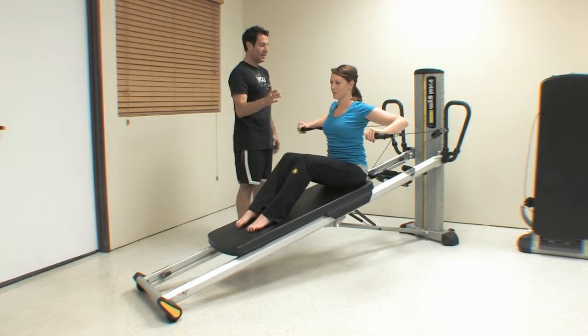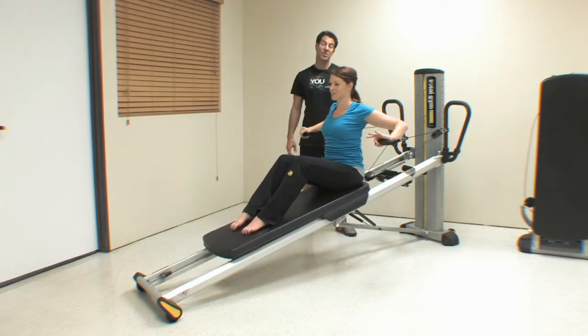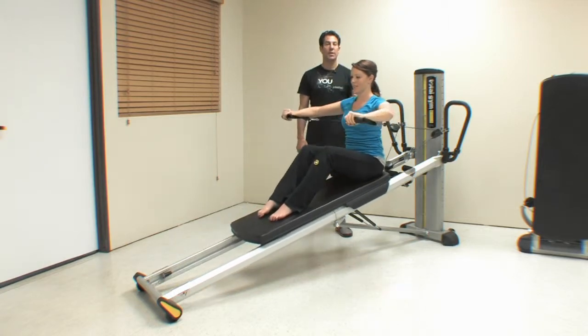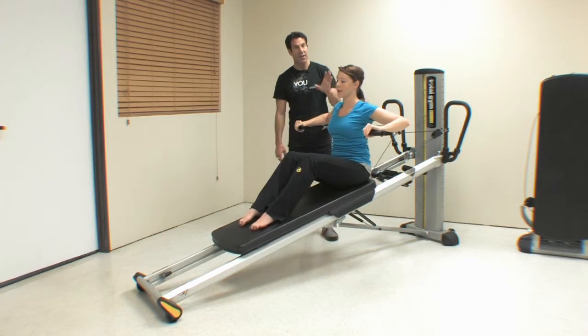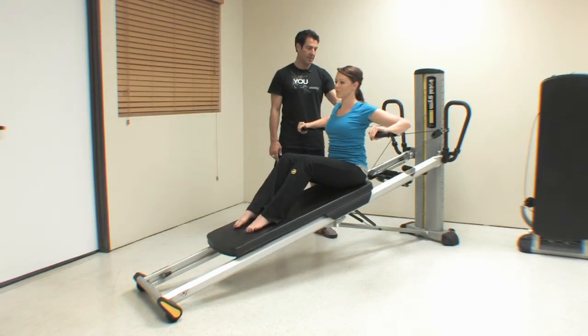You'll notice the great thing about the Total Gym is that it's not going to tell her when to stop. So she's going to get a nice stretch to her chest as she does this chest press and comes back, then presses forward. Go ahead and do another pause here — I don't want you to hurt yourself. You'll notice she has beautiful posture: ears, hips, and shoulders all stacked.